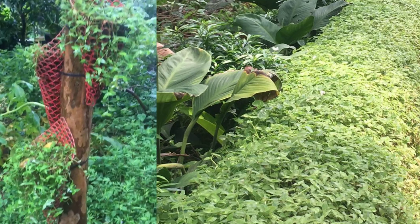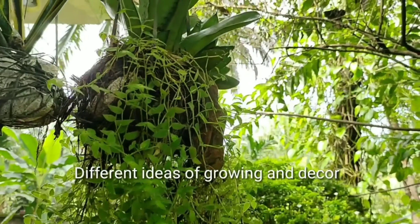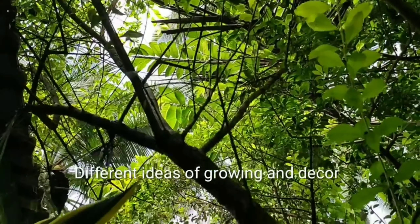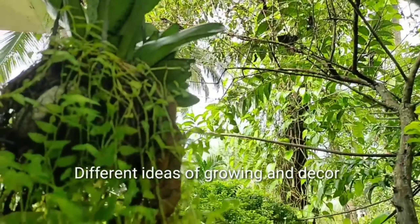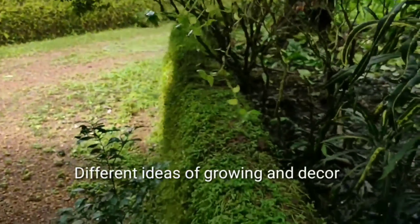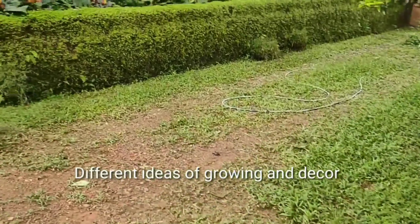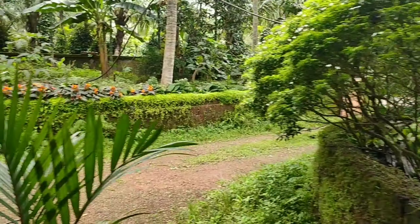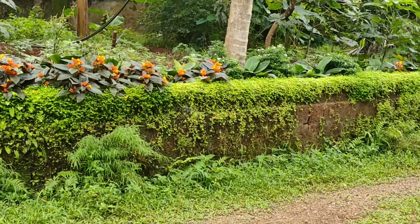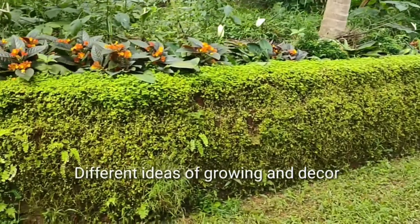This pot was originally for orchid but my mom changed it to turtle vine. You can tie this pot anywhere. Another way is like the sansevieria plant — it is kept tied with a sack, coconut fiber placed around it, and then my mom kept the turtle vine plant and now it's growing there. My mom stuck a small bunch of plants on this wall and it has grown into this whole empire of turtle vine in the house.